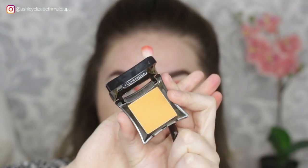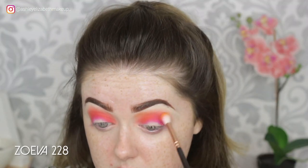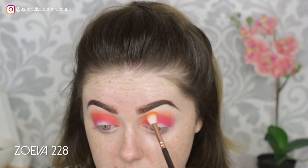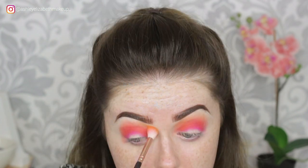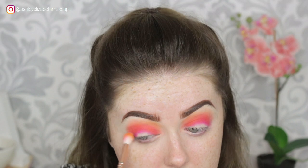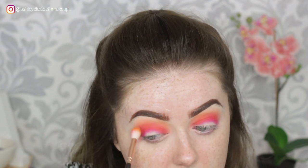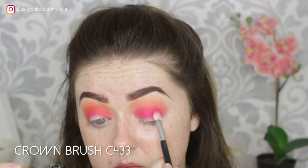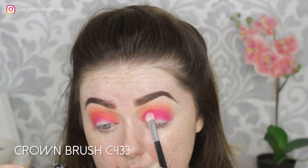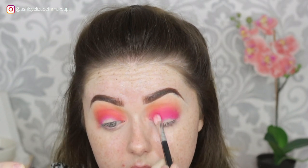For my final transition shade, I'm taking Illamasqua Vapor on this Zoeva 228, just lightly blending out that orange up to the top to create more of a sunset effect. Then I'm just going to re-deepen up my pink — my first shade of pink — with the same brush that I used before, blending it out and making sure it's all seamless and smooth.